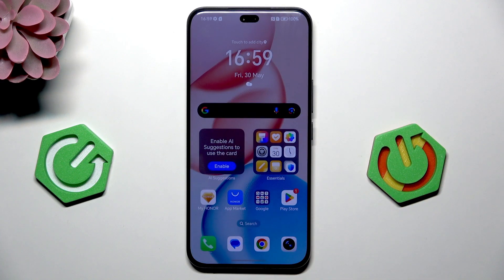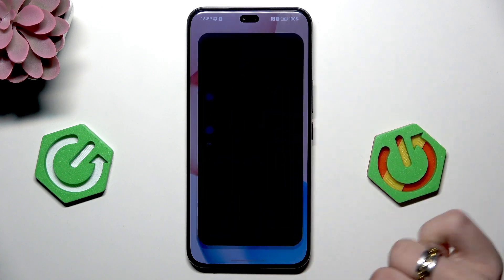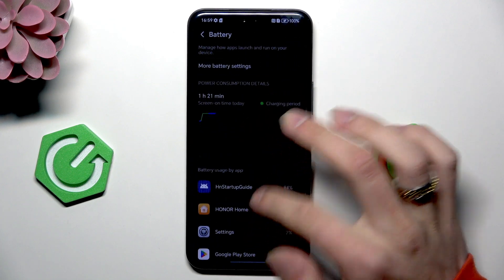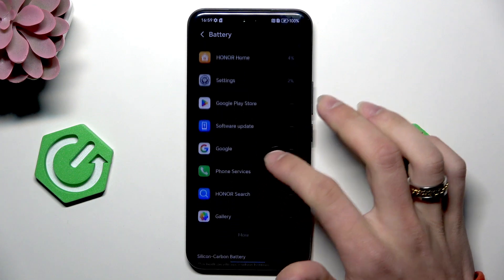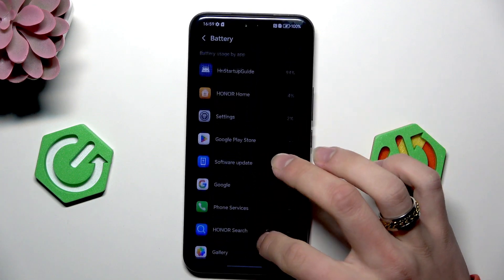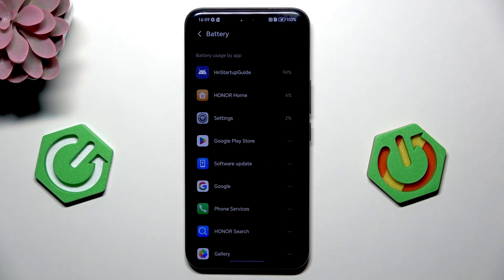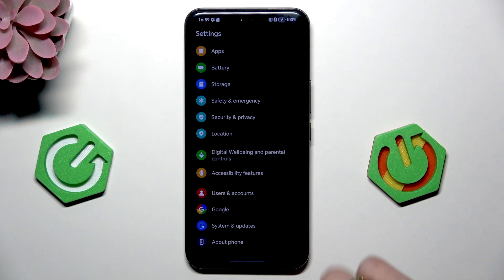Next thing is to identify high drain apps. So we're back in settings and battery. As you can see here, I don't use this phone very often, so nothing in here. But if something like a game or app shows up, then consider using it wisely.